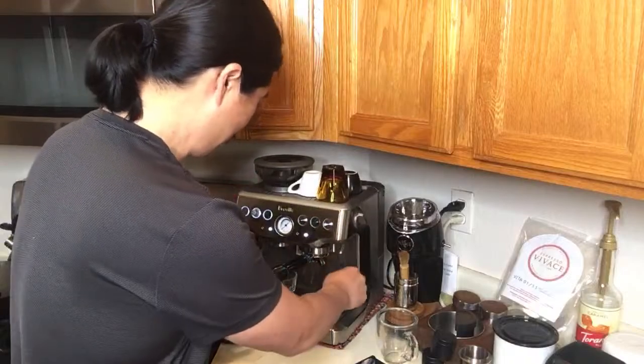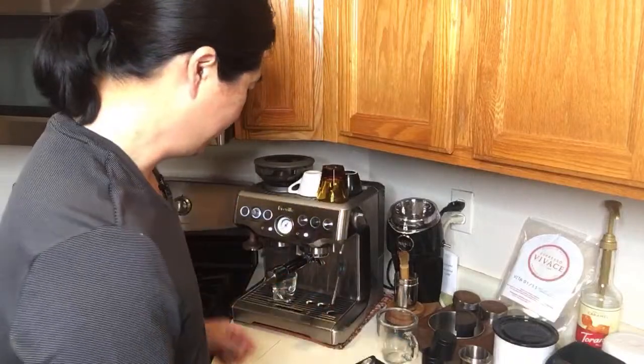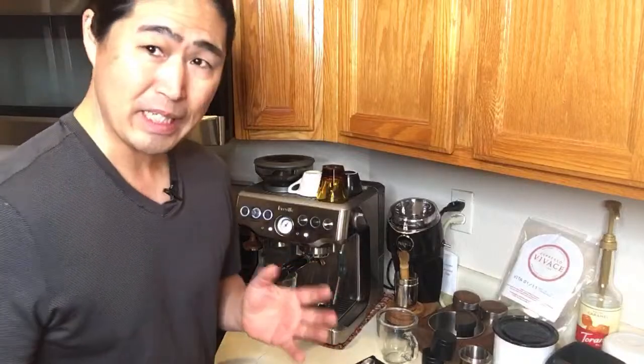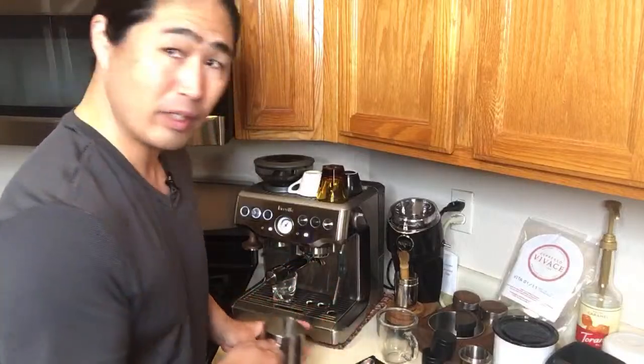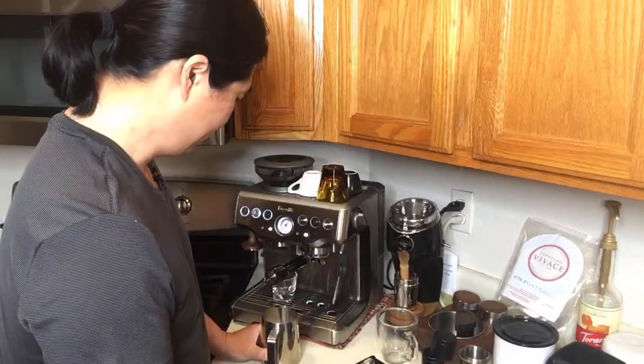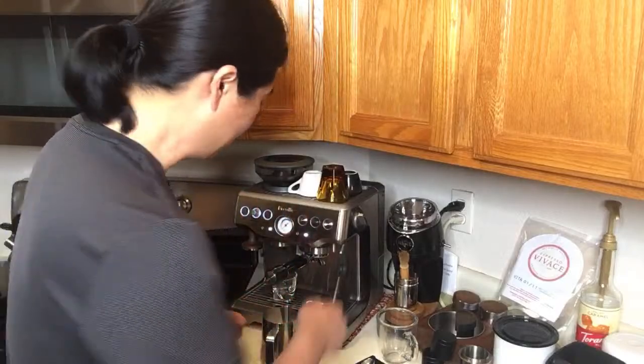By the way, if you are new to the channel, welcome to the community! With the Brista Express, the steaming is not the best but it's not the worst either. With this drink you have to introduce a lot of air.